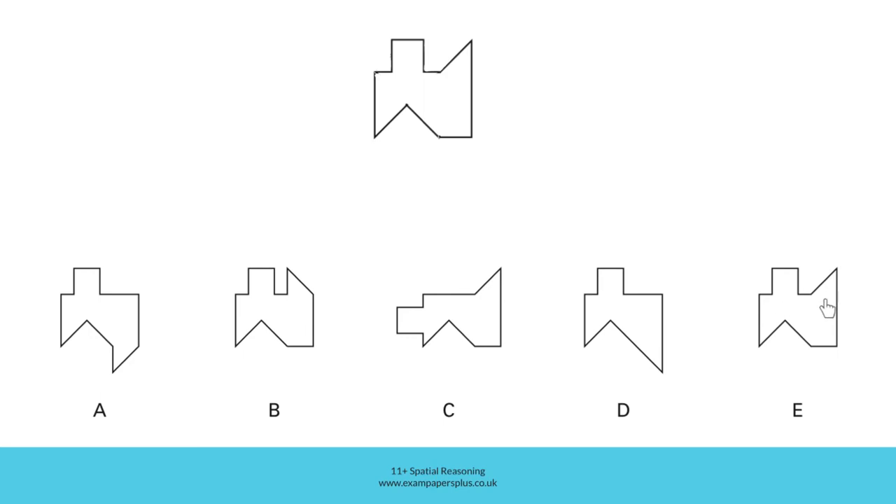Look at option E though — it's exactly the same as the shape we created. Although of course the example is larger, E is exactly the same shape and therefore the correct answer to this question.